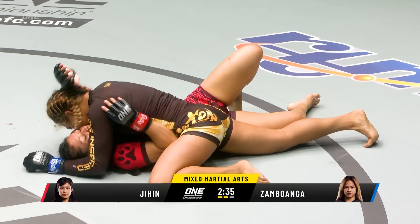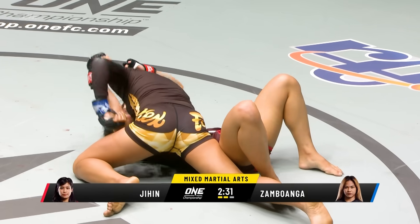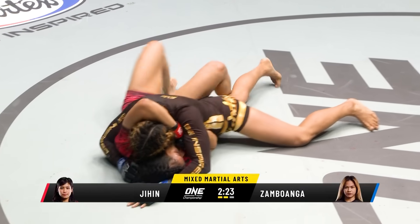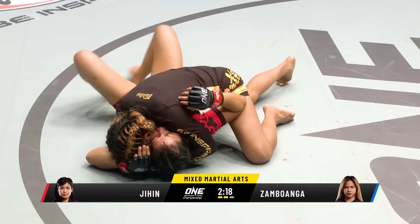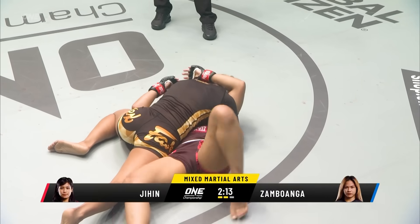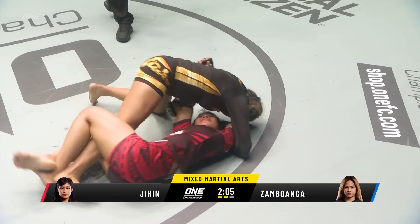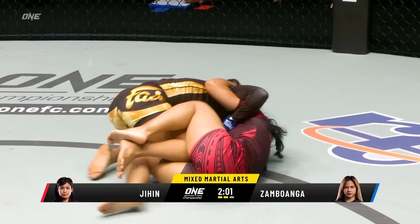Side control here for the Filipina — two and a half minutes remain, halfway through this contest. Let's see what Zambawanga can do from this top position. She comes in tonight undefeated. You can see how she kind of leaves her leg out there like that, trying to sprawl heavily, trying to drive her shoulder into the chin. Watch out — the leg position is actually enabling Jihen Rajwan to wrap up those legs and get back into half guard. She needs to get a little bit tighter, take her legs and pin her knees up to the hips so Jihen Rajwan is not able to do that.